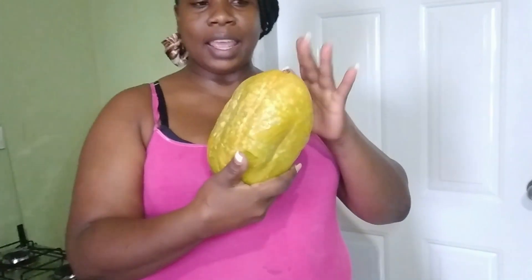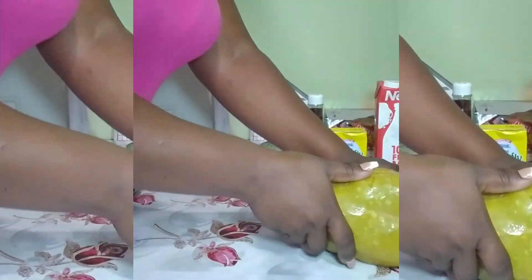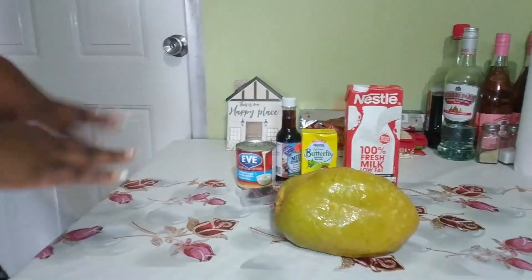Hey guys, welcome back to another video. It's your girl Mel from Mel and Chris Lifestyle TV. Today I will be making some babadine punch for you guys. This is an exotic food in Trinidad — it can be used to make ice cream and also to make drinks. It's very delicious, so I'm going to show you how I go about doing just that. These are the ingredients I'm going to use to prepare my babadine punch.